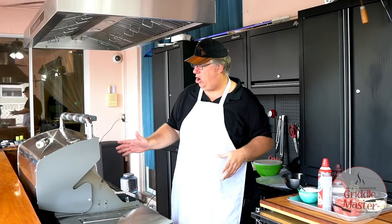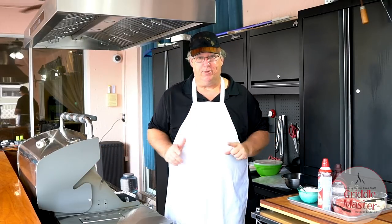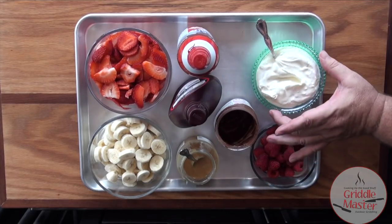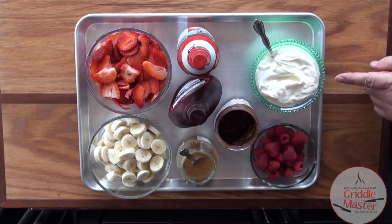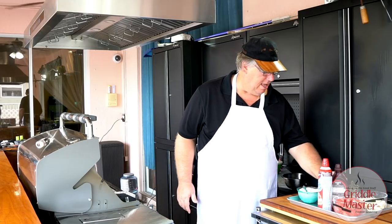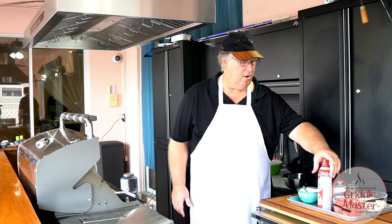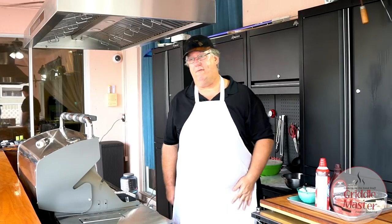We are going to make dessert crepes. As you can see, we have some bananas, some strawberries, some raspberries, and this is cream cheese and marshmallow fluff. We have some Nutella, some salted caramel, Hershey syrup, and some whipped cream — Cool Whip — whatever you like.